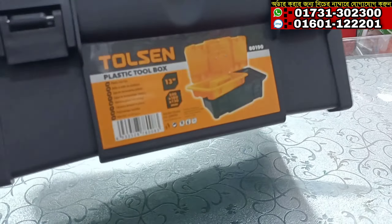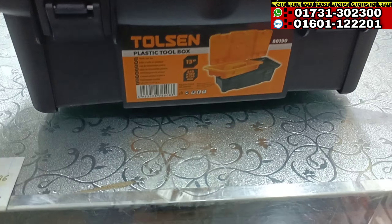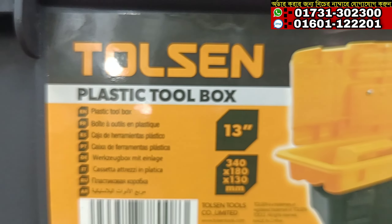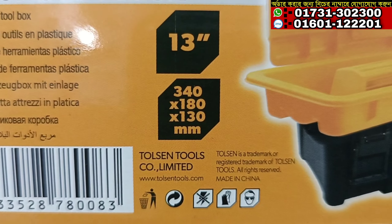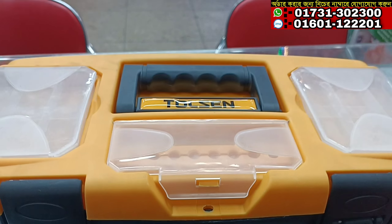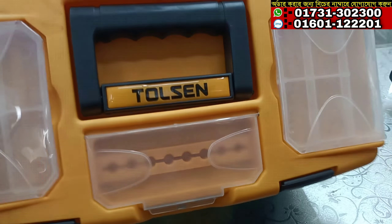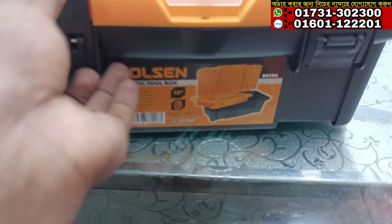So, you can use all the stuff like this. You can use all these tools. If you like this video, please subscribe to the channel. We'll be right back.